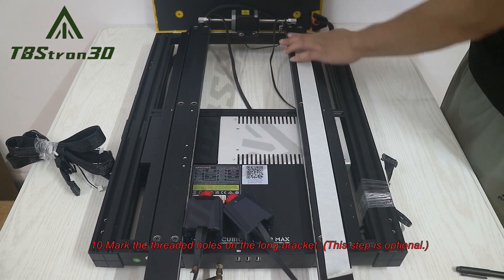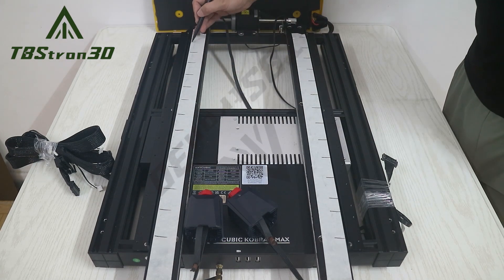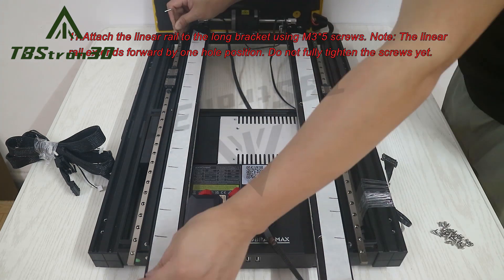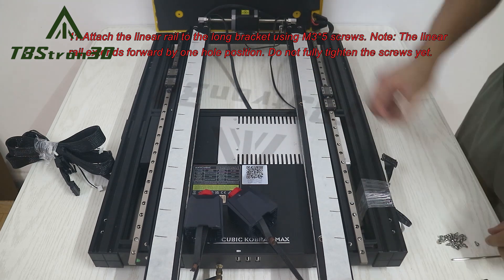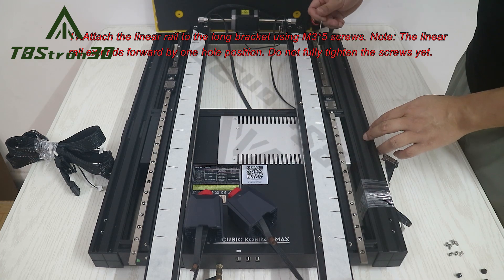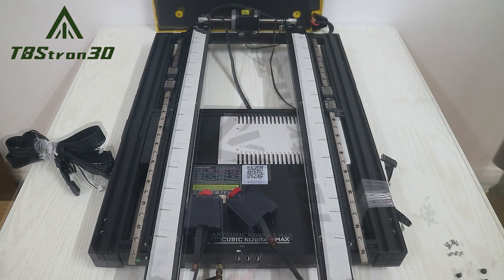10. Mark the threaded holes on the long bracket. 11. Attach the linear rail to the long bracket using M3×5 screws. Note: the linear rail extends forward by one hole position. Do not fully tighten the screws yet.